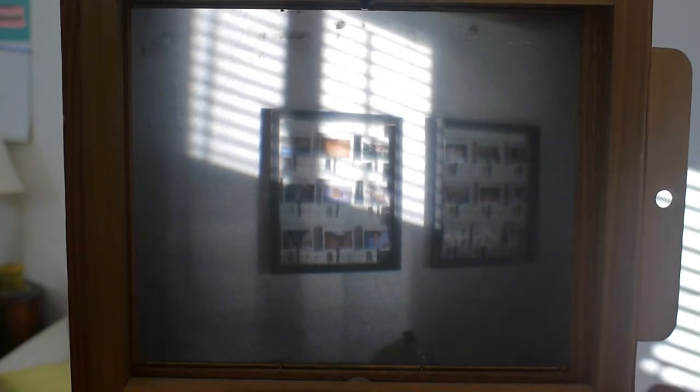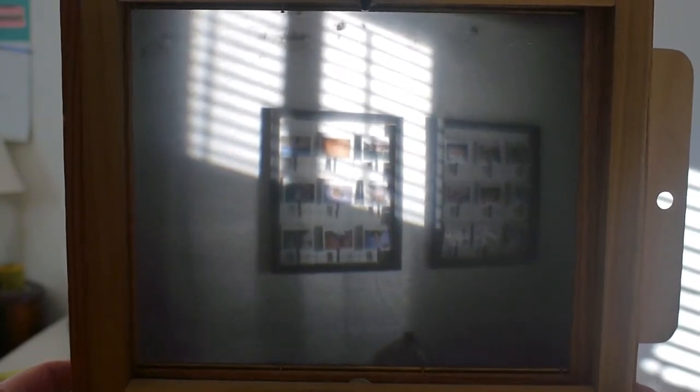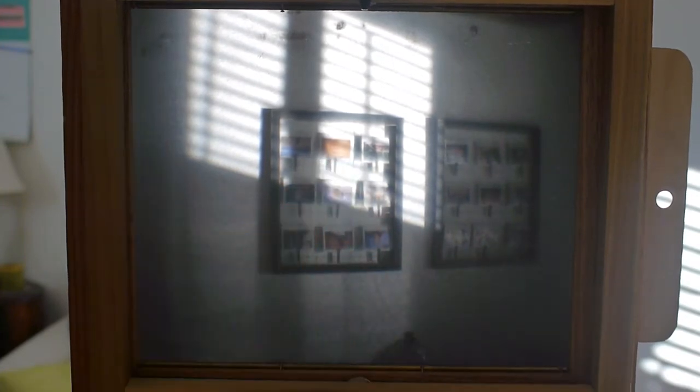This is a view looking at the rear focus screen of the camera. The f-stop has been removed, so the camera lens is operating wide open. I'm aiming the camera at a wall in my office — sunlight is streaming in through the venetian blinds and there are picture frames with photos. The method of focusing is to pull the rear portion of the box in and out until the image looks as sharp as I want it to be.